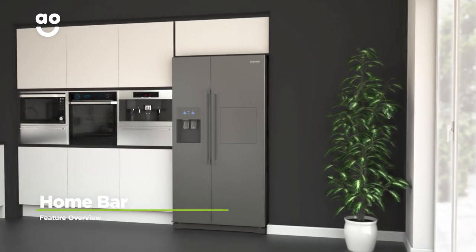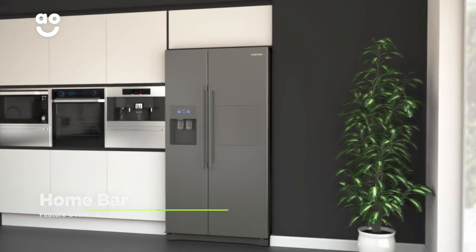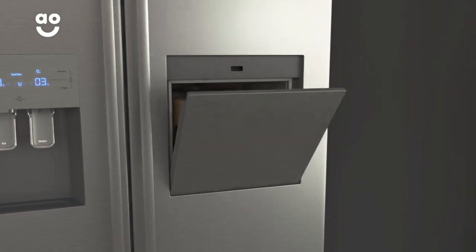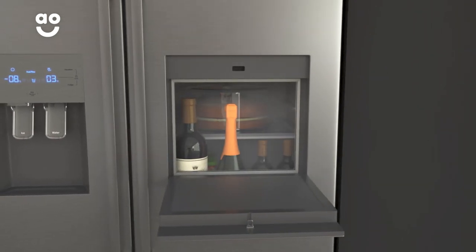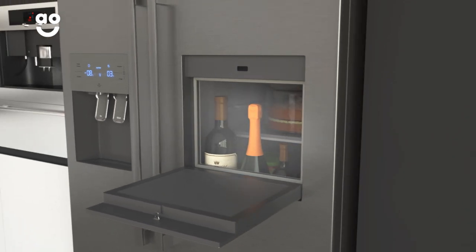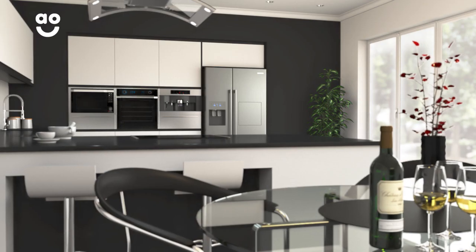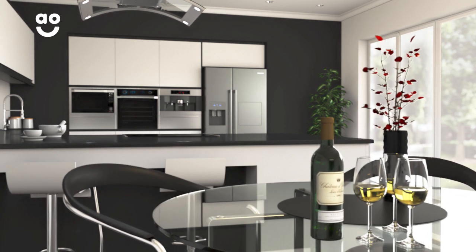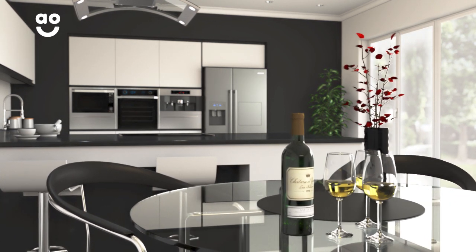The home bar door gives you quick and easy access to all your favourite drinks. With a simple touch, the panel will open and all you need to do is lower it down to reveal the drinks inside. And because only a small section of the fridge door is opened, very little cold air will escape from inside, meaning you can have cool drinks whenever you like and save energy at the same time, even when that special party's in full swing.